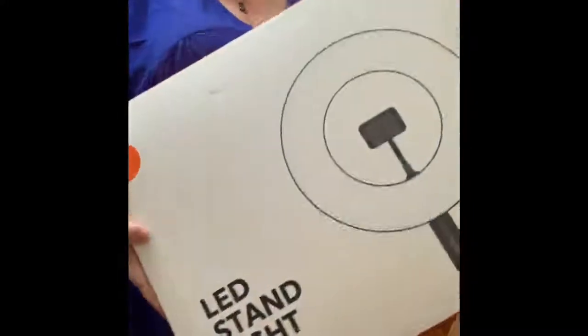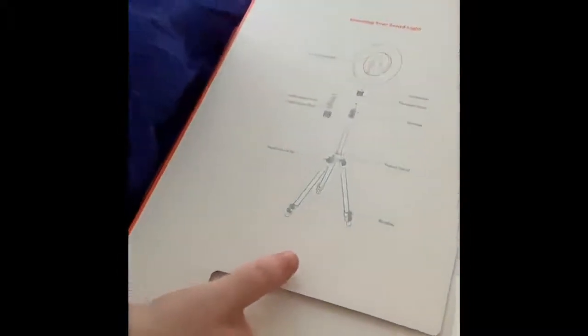I'm here unboxing this TaoTronics LED ring light. I just cut this open — I want to show it. You take it open and it shows you all about the ring light: all the different pieces and how to assemble it.